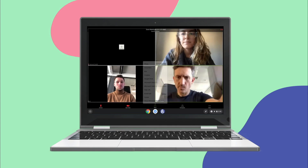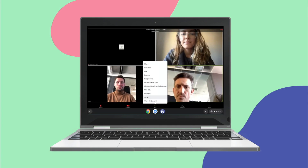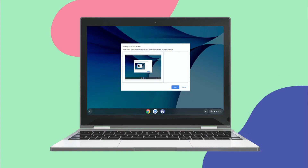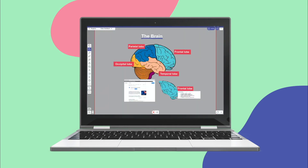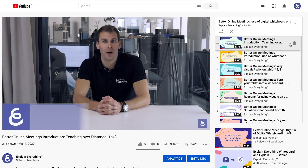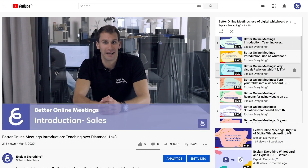When using an iPad, you can start sharing by simply pressing the share button, but on Chrome or Android devices, you need to start the screen sharing process from within your conferencing solution. To learn more about this scenario, you might want to watch our Better Online Meetings course, where we give more detailed instructions.